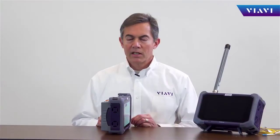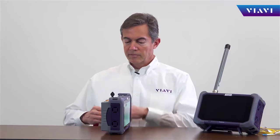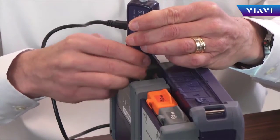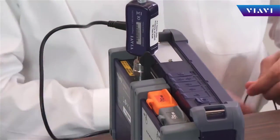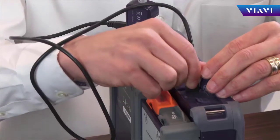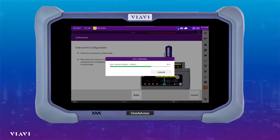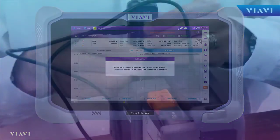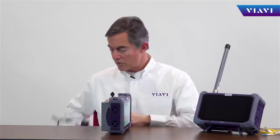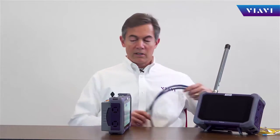For cable and antenna testing, the cable and antenna analyzer module is used. We can perform an easy electronic calibration, which performs the open, short, load sequence automatically. When the calibration is completed, the instrument is ready to conduct reflection tests with cables as well as antenna setups.